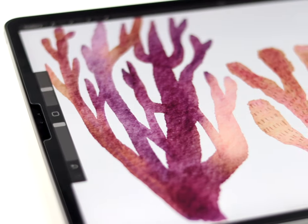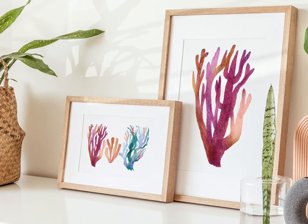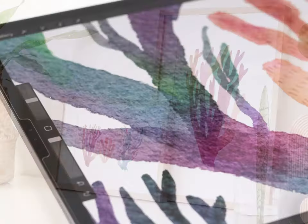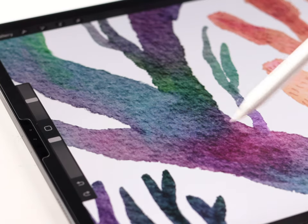In today's video we're going to paint these simple vibrant coral illustrations. Each one would make a unique print by itself, but you can also combine them into collages.